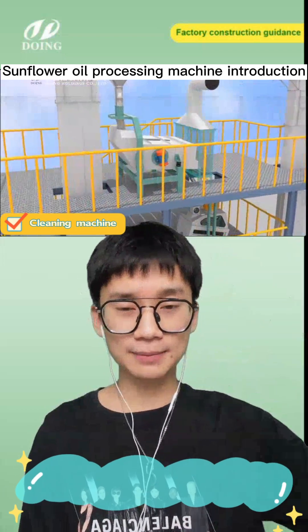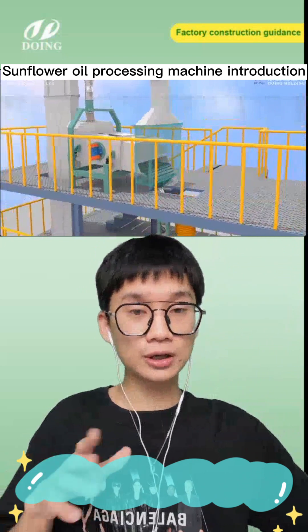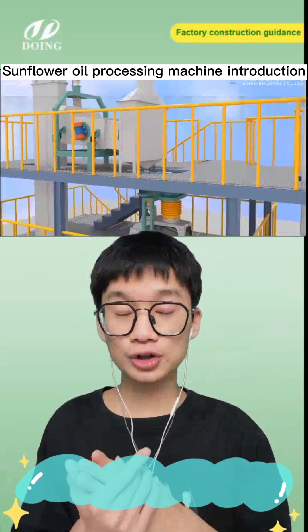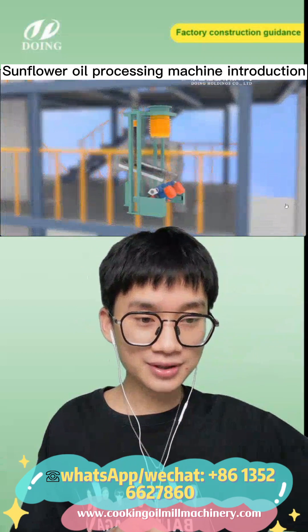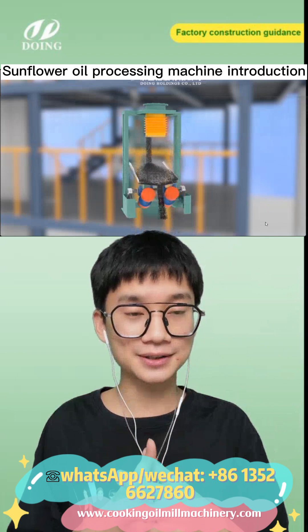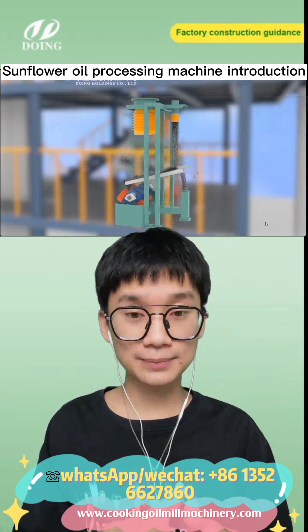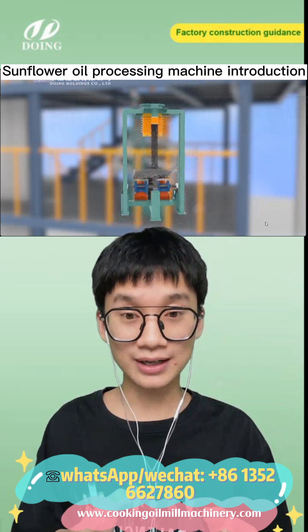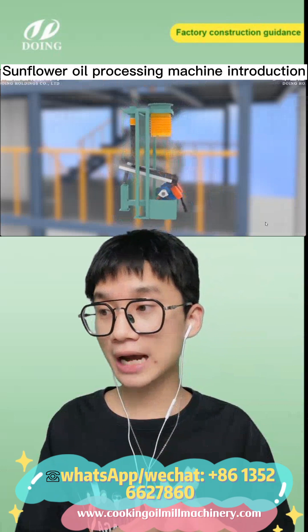Welcome, and happy to see you guys here. This video is mainly about how to start a sunflower oil workshop. The first thing you need to do when setting up a sunflower oil workshop is to remove the impurities in the oil seeds.